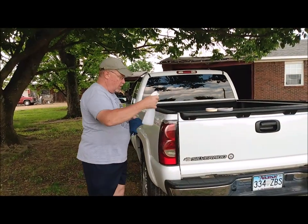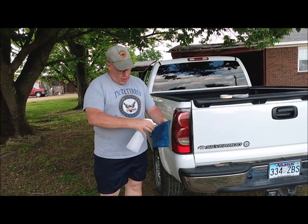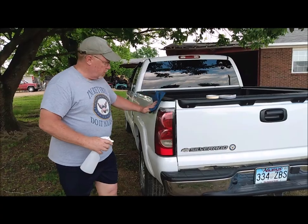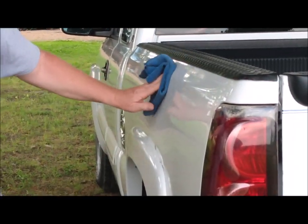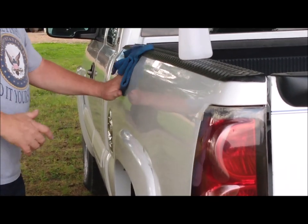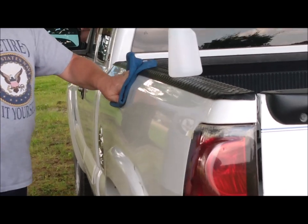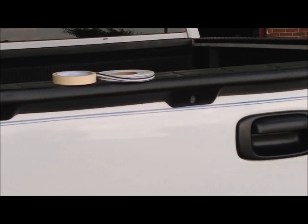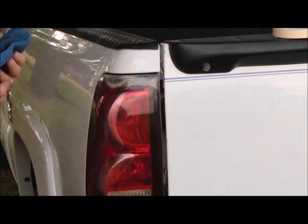The next thing you need to do is figure out where you're going to put it, and then make sure there's no wax or anything on the side of the truck. What I've got right here is isopropyl alcohol, so I'm just going to wipe down the side of the truck where I'm going to have my pinstripe. I'm going to follow this body line right here across the side of the bed. You can probably see I've already done one across the tailgate, and I put a piece of tape here just to mark where it goes.